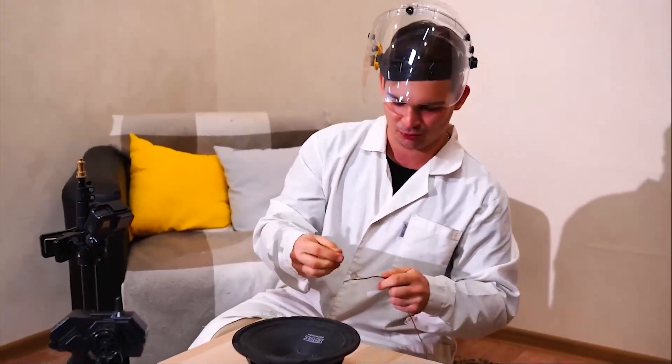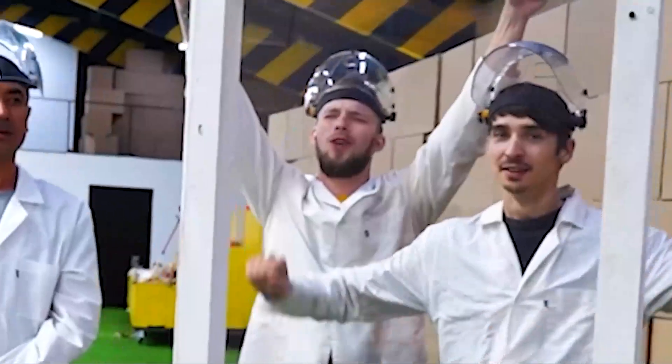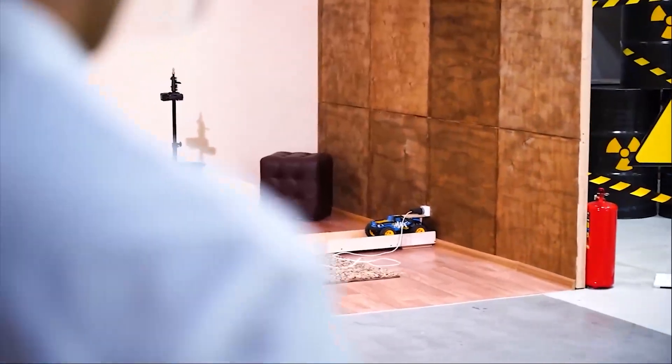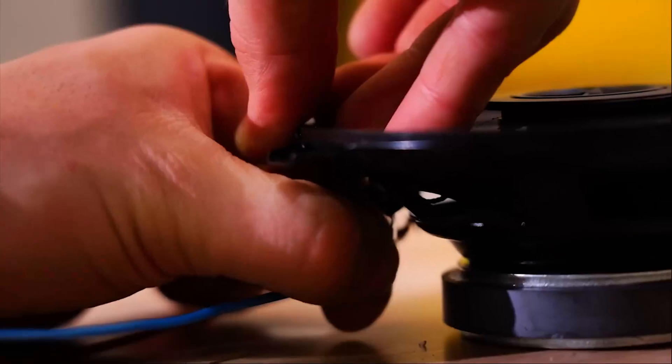Now we're going to enhance our experiment with some bass. This is a car speaker — it runs on 12 volts. We'll connect it to 220 volts. Let's see what happens. What track will it be? No music today — I wanted to dance. We've got one more speaker. Maybe we just didn't even notice that something happened. There was just a short circuit and just a zap. The actual magnet didn't seem to resonate.